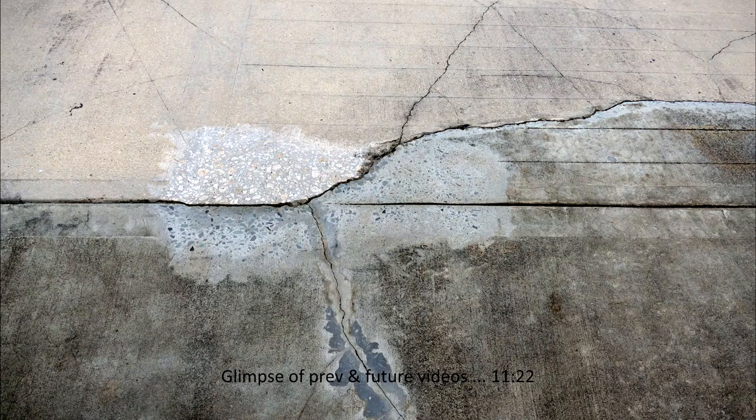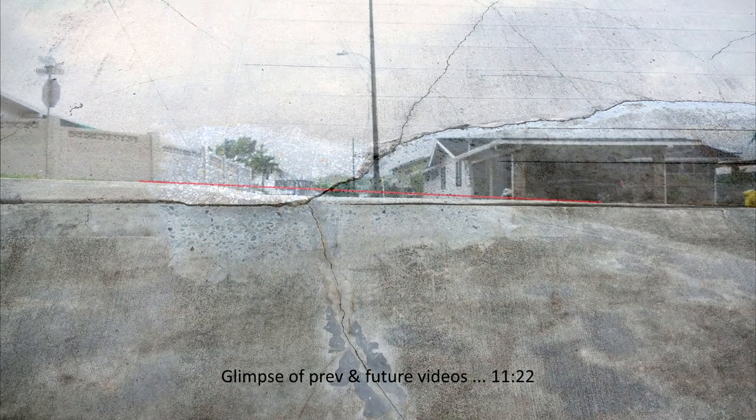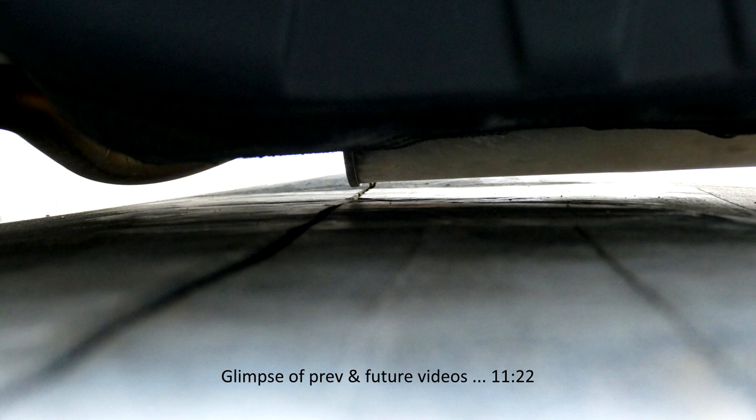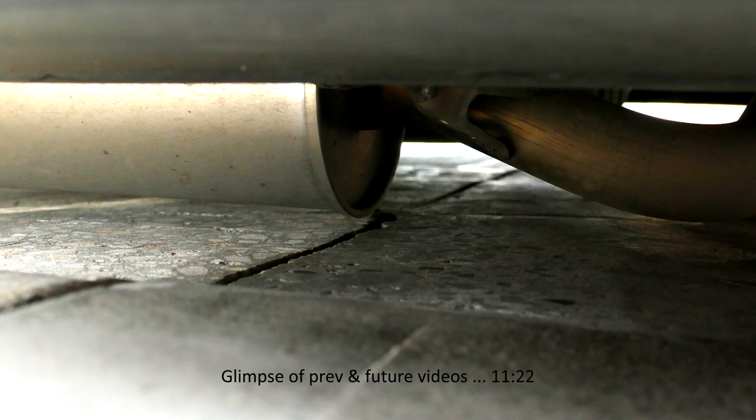This is a top view of the cut portion of the driveway. And this is a side view — the red line will give you an idea of the amount of concrete that was cut down. Here's a picture that shows the clearance that the catalytic converter now has after the job. This picture was taken from the driver's side of the van, and this picture was taken from the passenger side, giving a close-up view of the catalytic converter to concrete clearance.